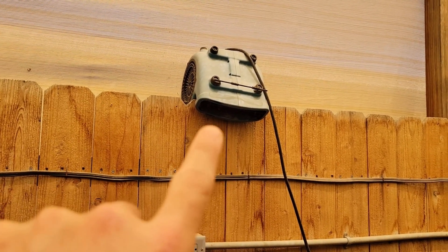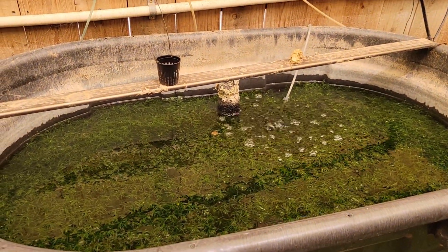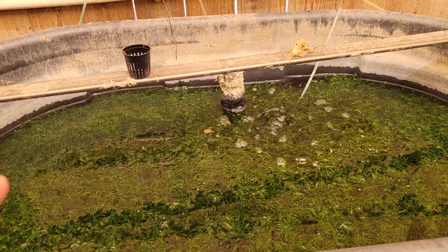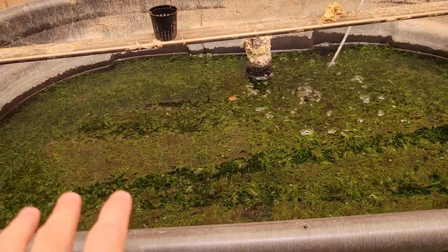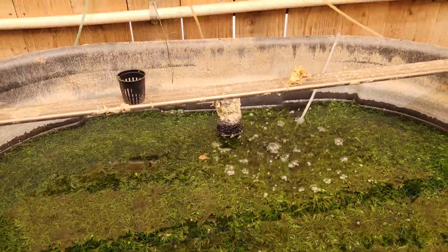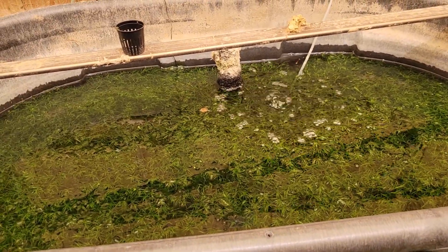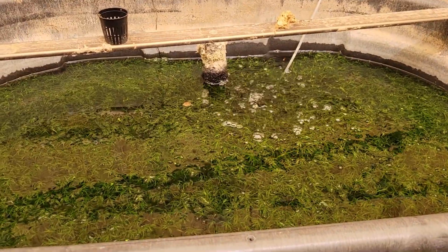Normally we use the wind chill effect to lower the temperature of these ponds, as they will get way too hot in the heat of the day. When it's 110 to 120 degrees out, the ponds can get up to 95 degrees, which will pretty much kill everything. Running wind over the water increases evaporation and lowers the temperature to around 90 degrees, which is hot but everything survives just fine.